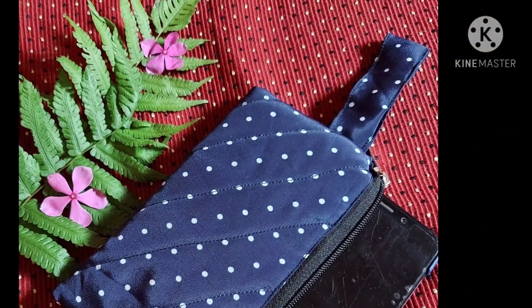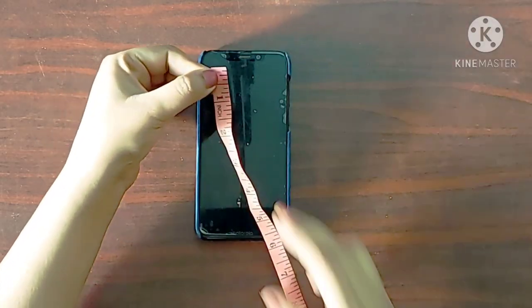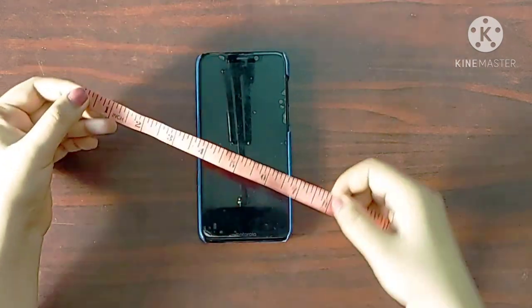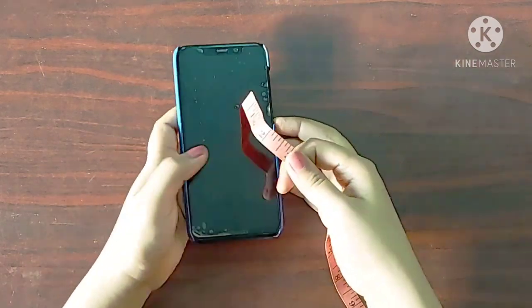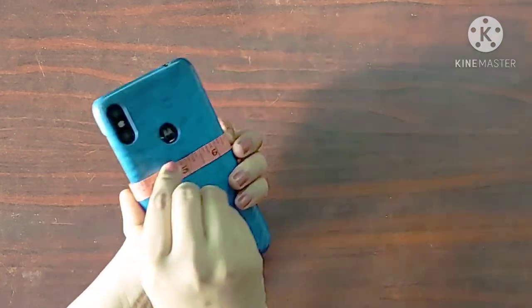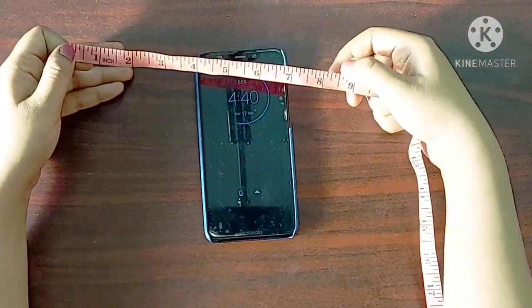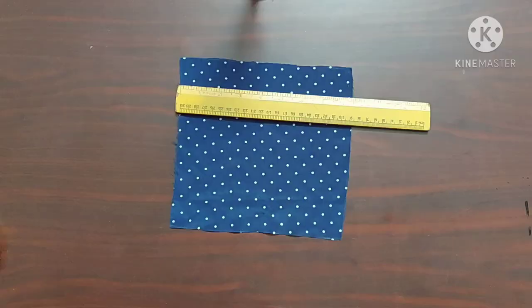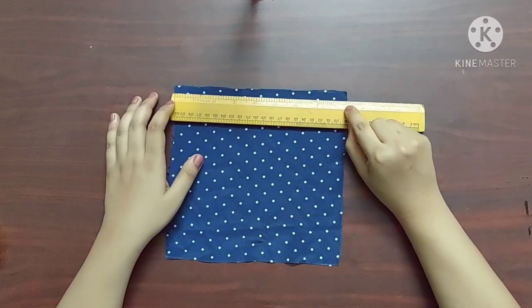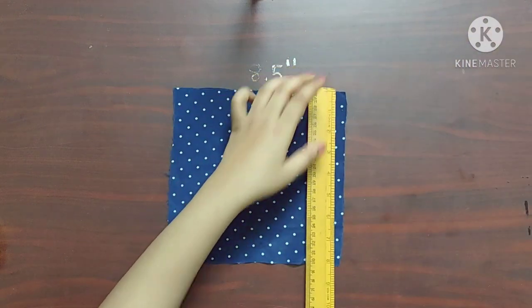Hey guys, in today's video I'll be making this phone pouch, so let's get started. My phone is six inches long, so I'm going to add two inches to it, so total I'm going to take eight inches as width. It is three inches wide, so if I take the measurement around my phone it is total six and a half inches. I'll add two inches to it, so I'll take eight point five inches as the length of the fabric. I've taken a single fabric whose length is eight point five inches and width is eight inches.